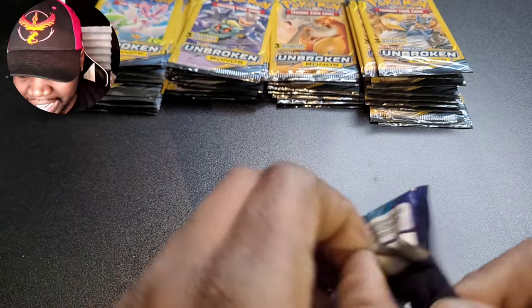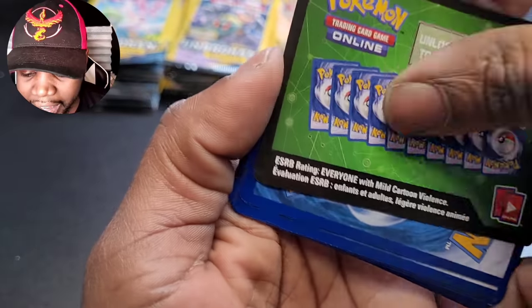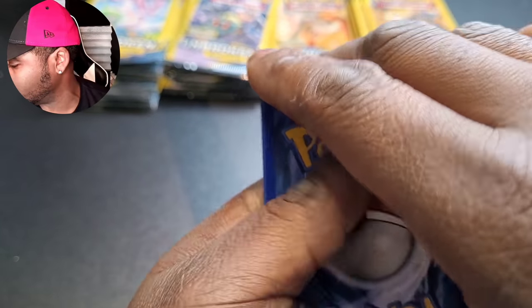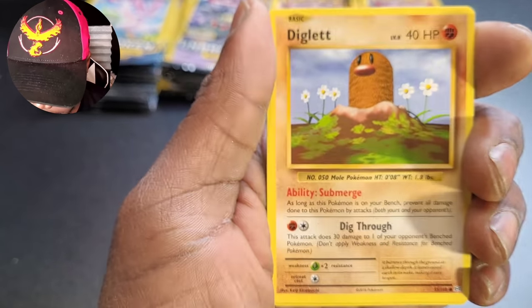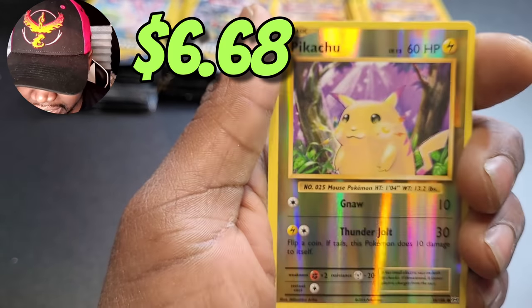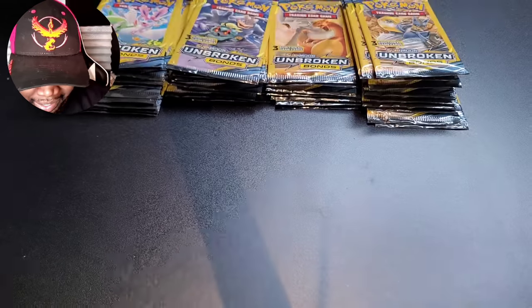Come on Evolutions — this pack has got to have something in it. That was like 25 bucks. But it is what it is. Code for you. Magmar heating things up, Potion, Pokedex, Diglett, Gastly, Rattata, Charmander, psychic energy, reverse holographic Pikachu — this might actually be worth something, honest to goodness — and Beedrill.